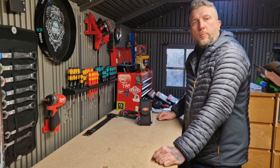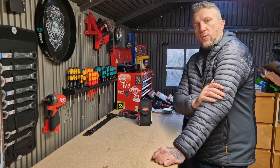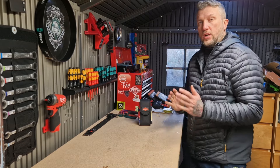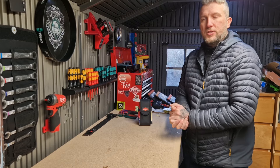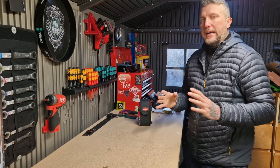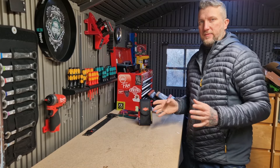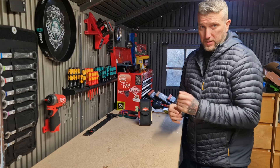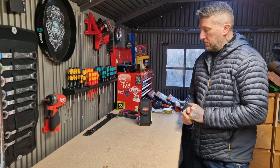Hi Tooligans, welcome back to the channel, hope you're all doing well. Firstly, let me say hello and thanks to any new and all my existing subscribers. If you enjoy the video, guys, hit that subscribe button — that'd be much appreciated. Looking through my analytics, about 80% of people haven't subscribed to the channel, so it'd be massive if you could all subscribe.